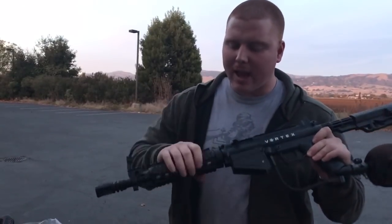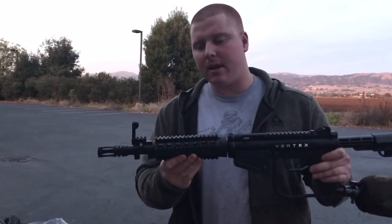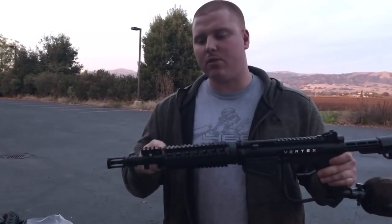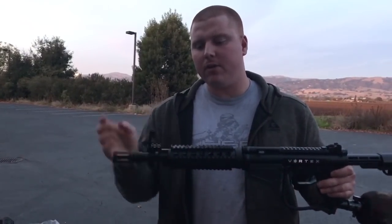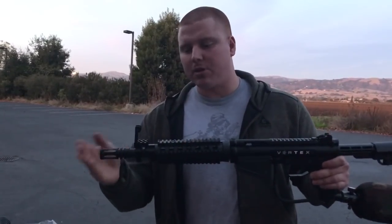You have a carbine metal quad rail handguard here with a front sight that actually goes into the rail. You can put your own front sight on there if you want, or you can use the one that it comes with. You also have that carbine muzzle brake.